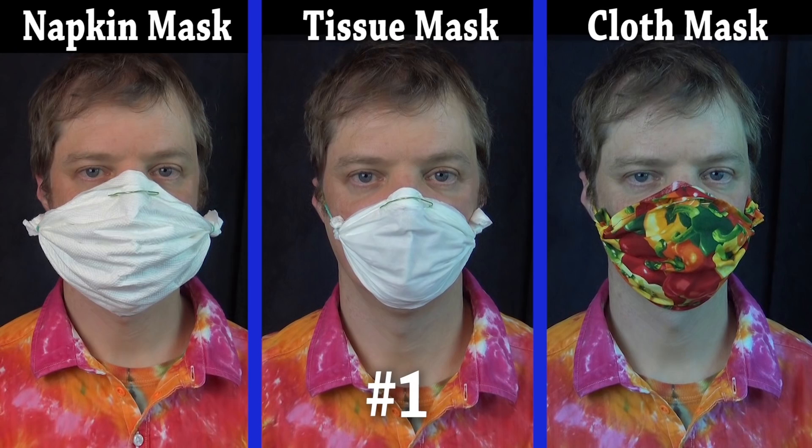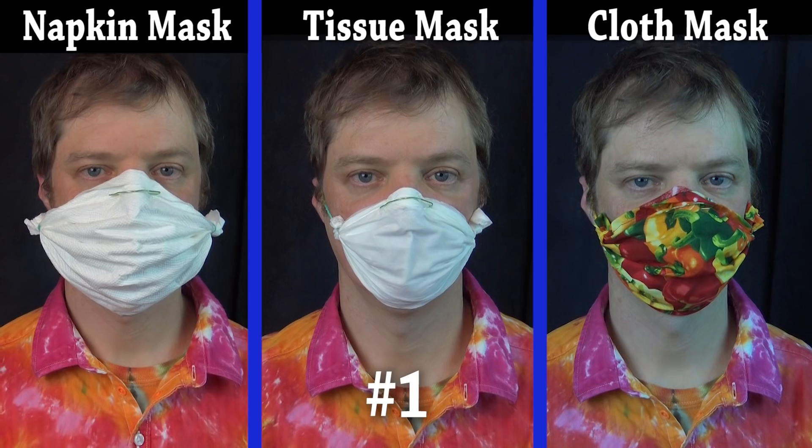So ready, set, here goes. Number one: the napkin, tissue, or cloth face mask.